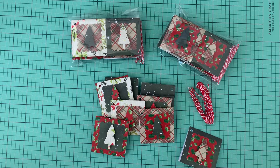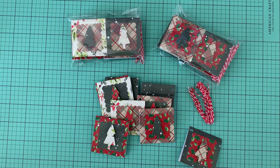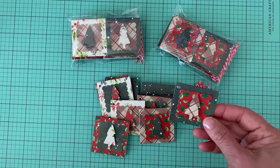Hello everyone, this is Nettie from Nettie H Creates. Welcome to my Project Share for Saturday Morning Makes hosted by Jillian Norwood Designs Greenwood Girl Cards. I thought today I would share some Christmas gift tags that I had made.